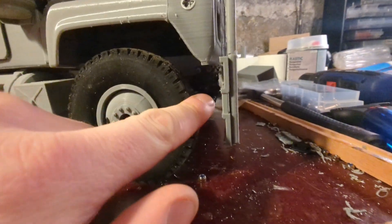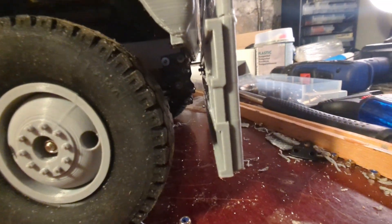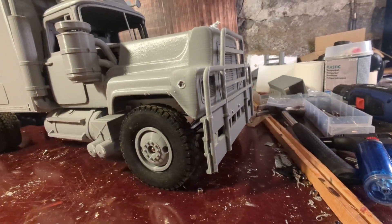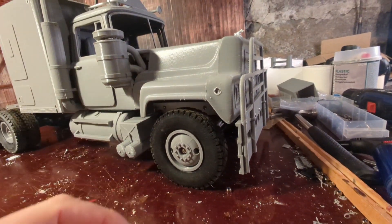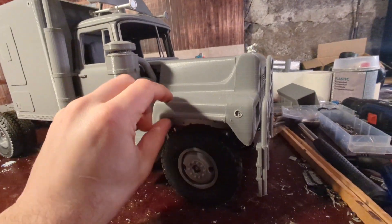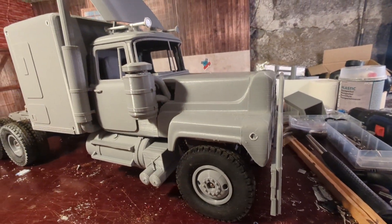Right now I can't flip it. I need to make some hinges or something there maybe, so I can flip it. I'm not sure how we do it, but I hope I can fix that so I can open the hood. I put a magnet on the hood so it's stuck but still can be opened.